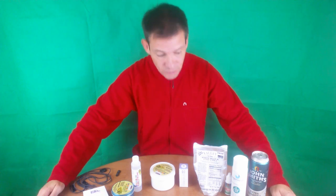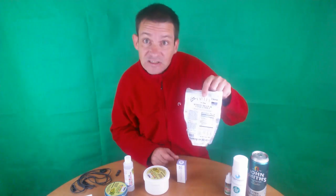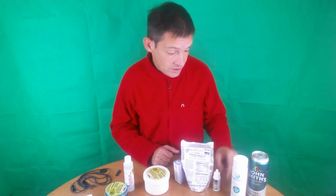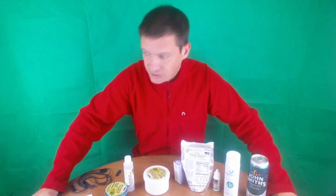Good morning everybody, it's lovely to have you all back again today. It's product review day — we've got 10 products to review today: something for the shoes, something for the ears, something for the body, something for the face, something else for the face, something for the eyes, something to eat, something for the mouth, something for the hair, and some beer. 10 things to review, so let's get on with it — this is going to be a long one.